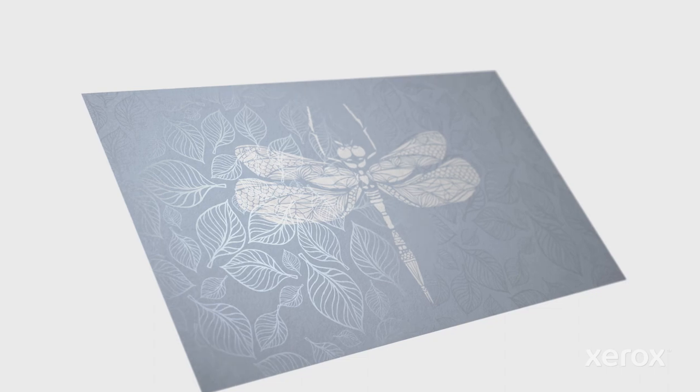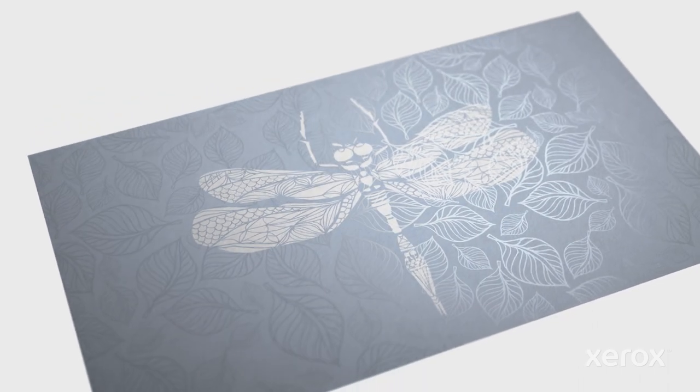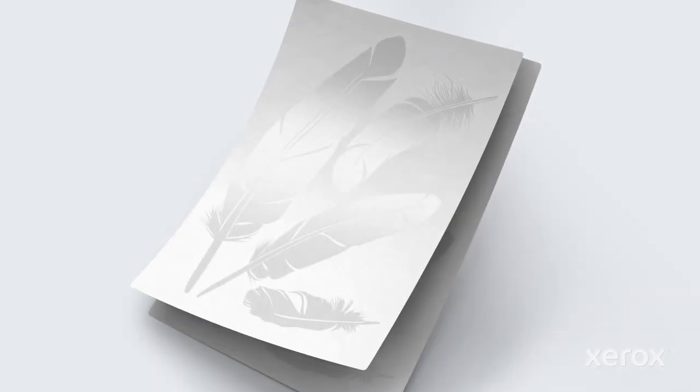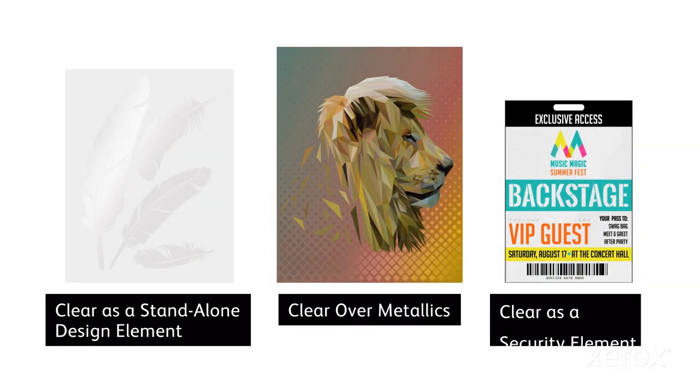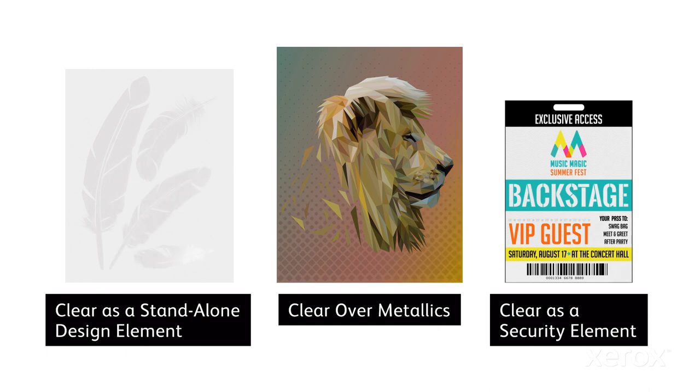The idea of clear is it's not a color — it's a coating, and it's a pop. Your eye will automatically be drawn to it. As effective as using clear to enhance imagery can be, it can do so much more to add impact. This video overviews three inspiring clear dry ink design techniques and gives you a look at how to make each happen in minutes.